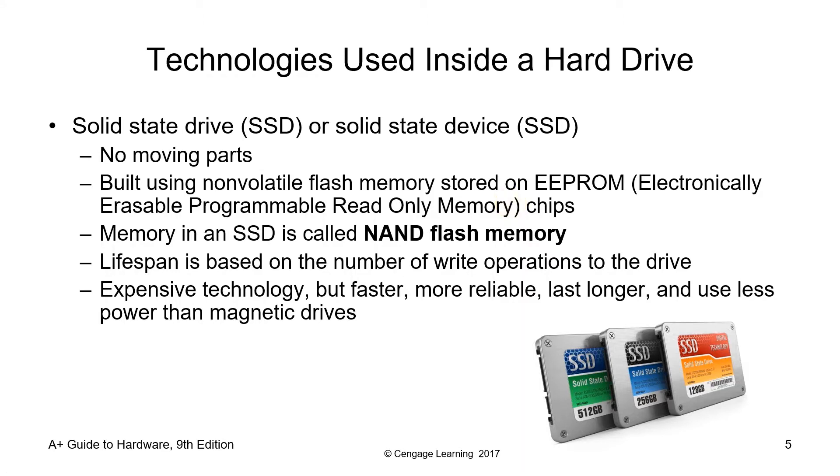Next would be the SSD or solid-state drive, also called solid-state devices. One of the big differences from our traditional hard disk is that there are no moving parts on the SSD — no motors, no mechanical components inside. SSDs are built using non-volatile flash memory stored on EEPROM, or electronically erasable programmable read-only memory chips. Memory in an SSD is called NAND flash memory. Lifespan is based on the number of write operations on the drive. It is expensive technology, but faster, more reliable, lasts longer, and uses less power than traditional magnetic drives.